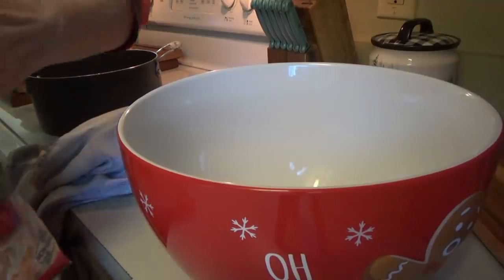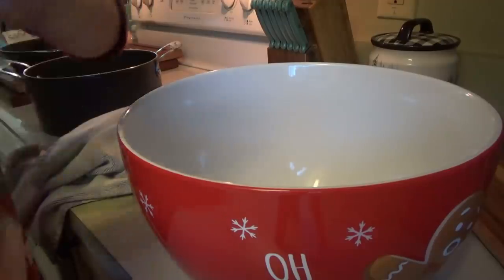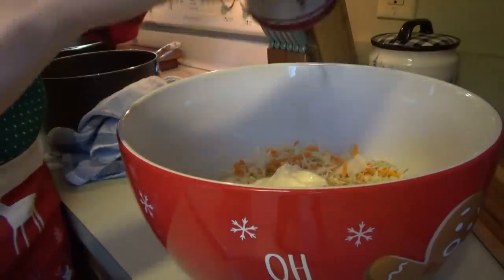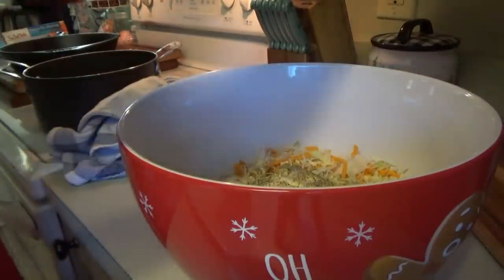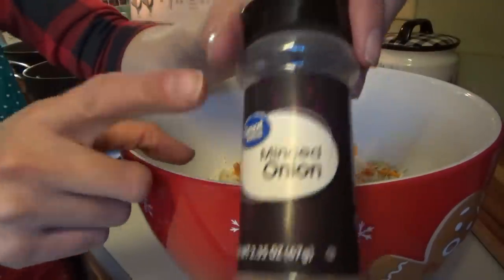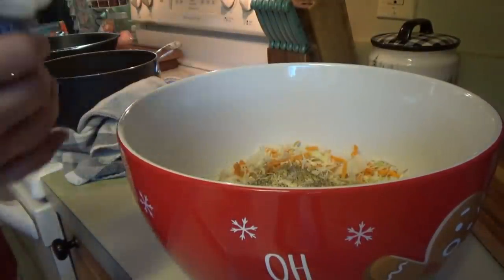Okay, we're going to go ahead and pour in this whole bag of coleslaw mix. Y'all, Ingalls used to have the best coleslaw mix — I can't remember what it was called. Was it Chef Buddies? Something Buddies — it had a red truck on it. Anyway, it was so good but they stopped carrying it. Alright, so we've got mayonnaise in there. Now I'm just going to put some salt and pepper. We're putting in some minced onion — you could also just chop up an onion and put that in, but the kids like this better so we just go with the minced onion. Just shake it in — I'll tell you when.